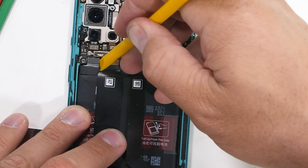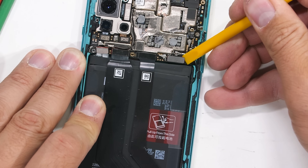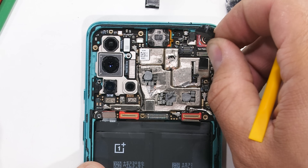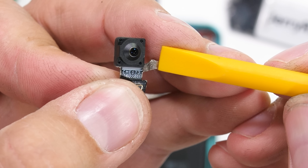I'll unplug the battery and the two long extension ribbons — both pop off like little Legos. There are two screws holding down the motherboard. I can remove the front-facing 16 megapixel camera. There's no OIS on this one, but it does have electronic image stabilization.